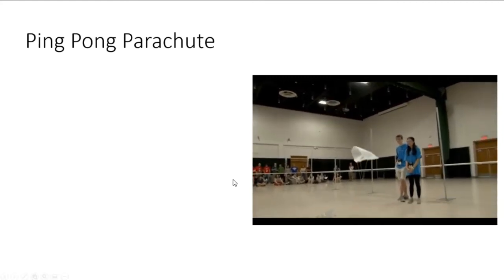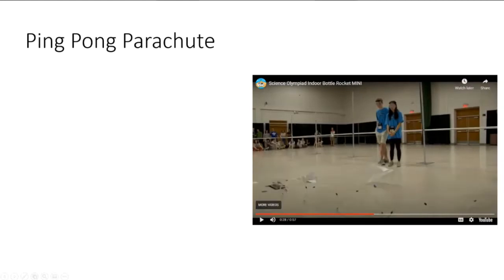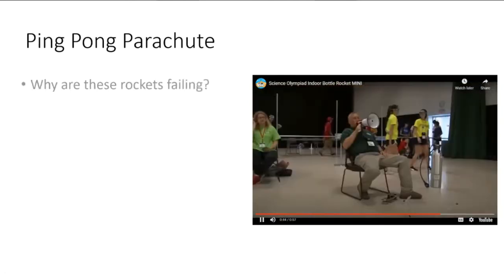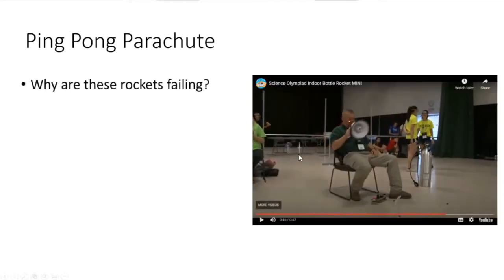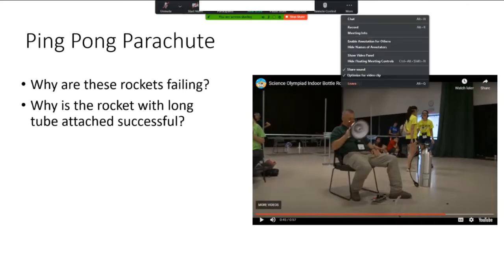What you saw there was a couple of failed launches and one really successful one from Illinois. So why are these rockets all failing, and why is the rocket with the long tube attached so successful? I'd like to ask you in the chat to try to answer this question - why do you think those rockets were successful or not successful?